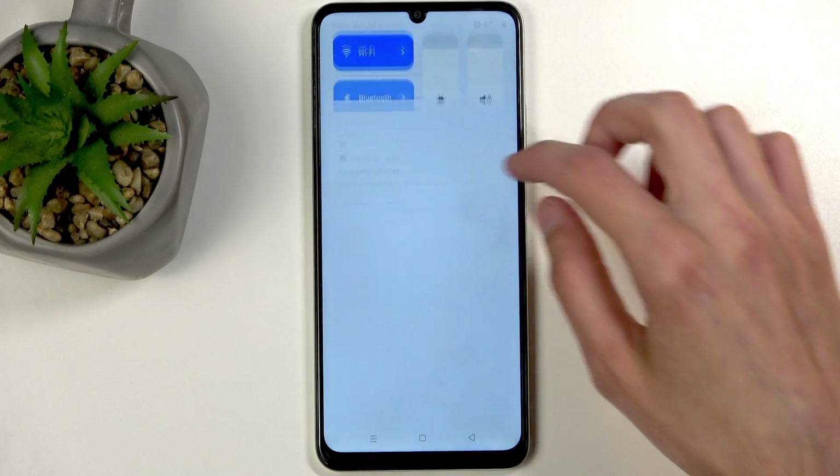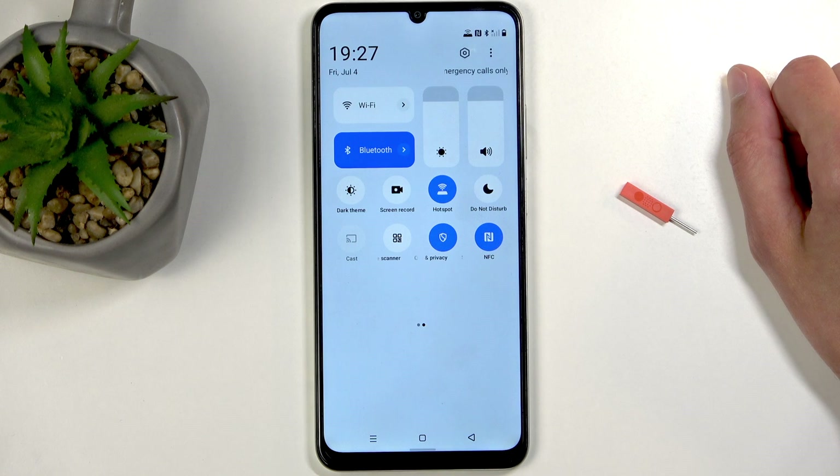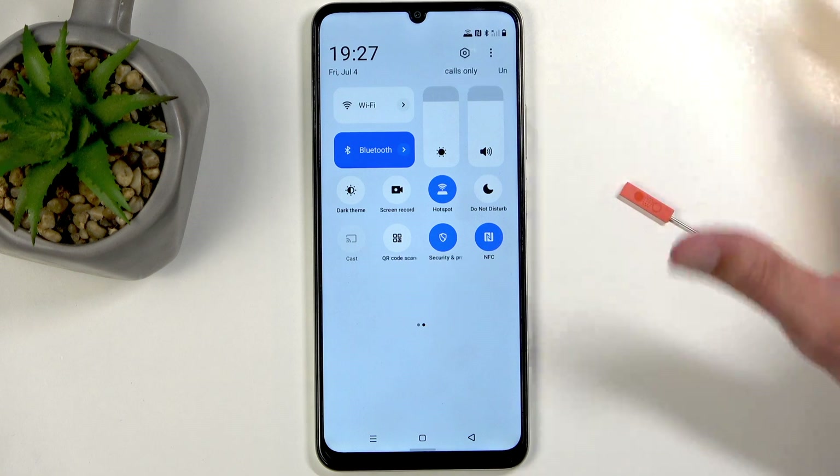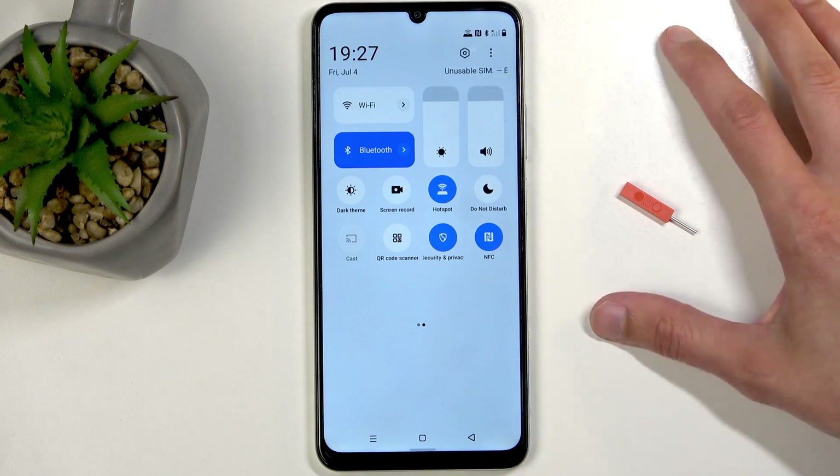So we can close this, find the toggle once more, and this time around just simply tap on it whenever you want to enable your hotspot. Now on this device, when you enable your hotspot it will turn off your WiFi, as it doesn't have enough antennas to do both.